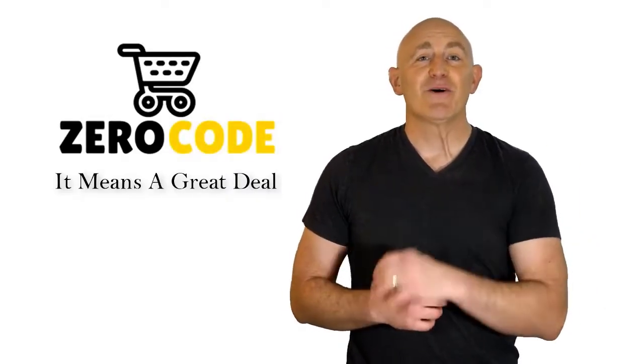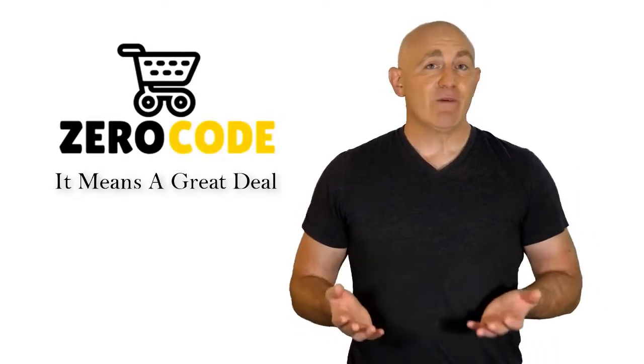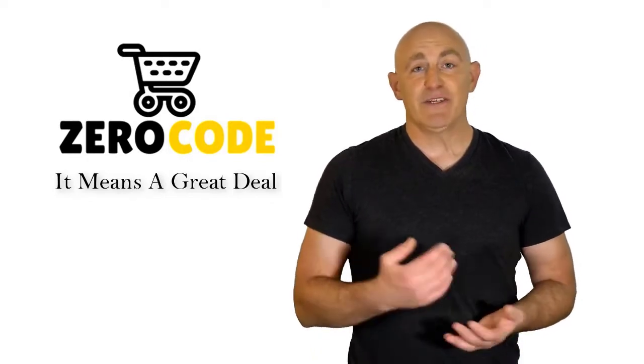Hello, good people. Welcome to the Zero Code channel. We specifically work on different product reviews just for you.